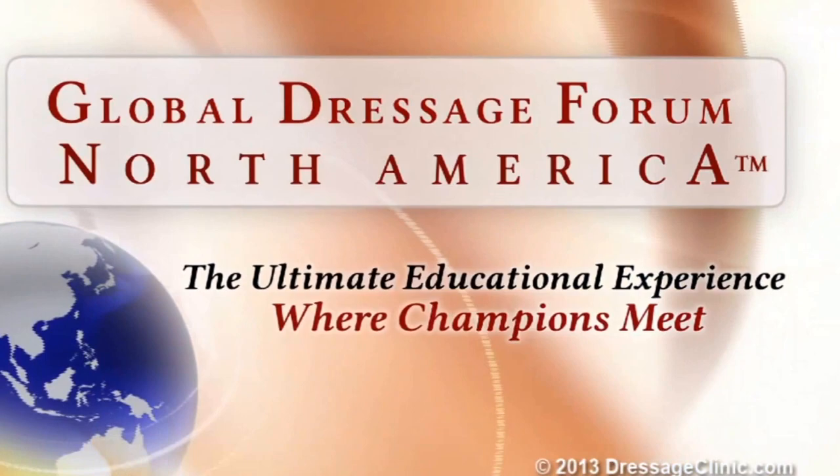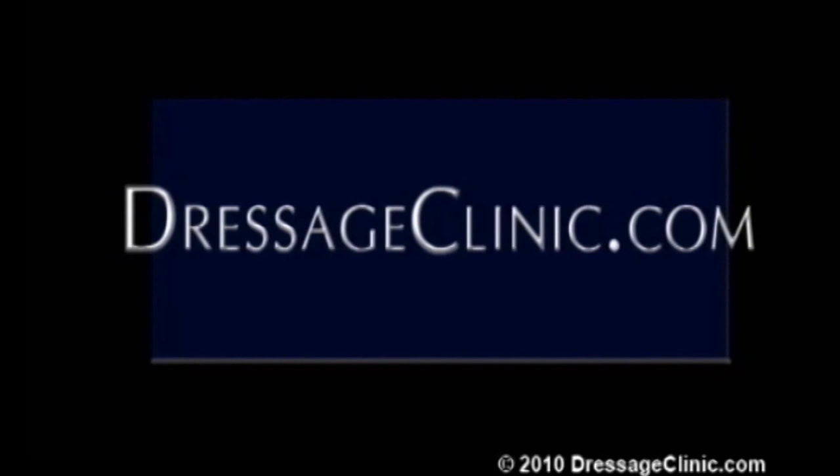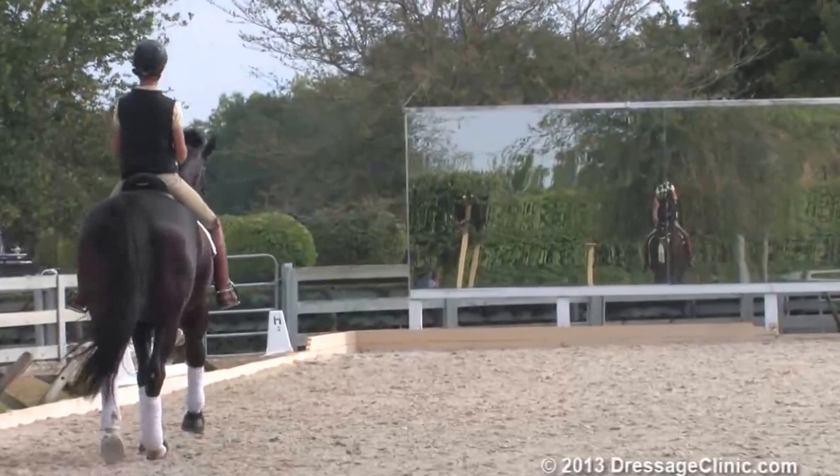The Global Dressage Forum, North America — the ultimate educational experience where champions meet. DressageClinic.com, a world of knowledge at your fingertips.